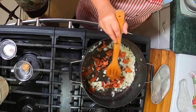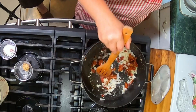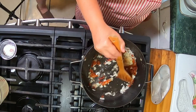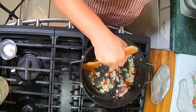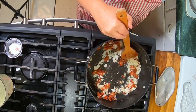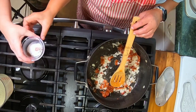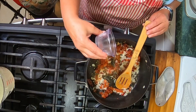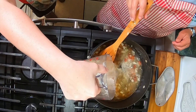We only add like six slices of bacon here, and our garlic.